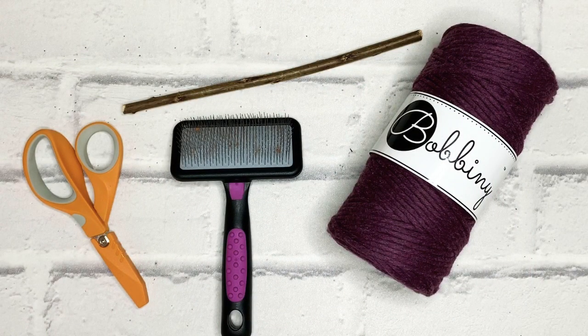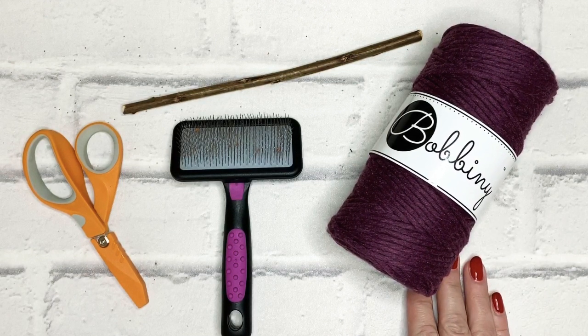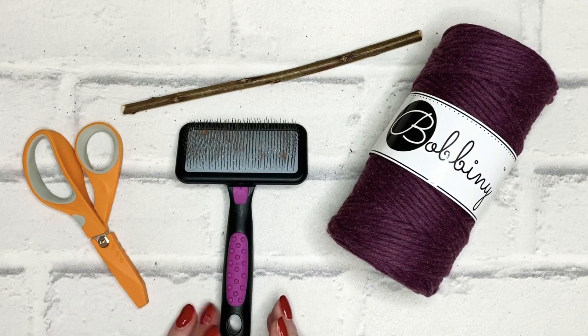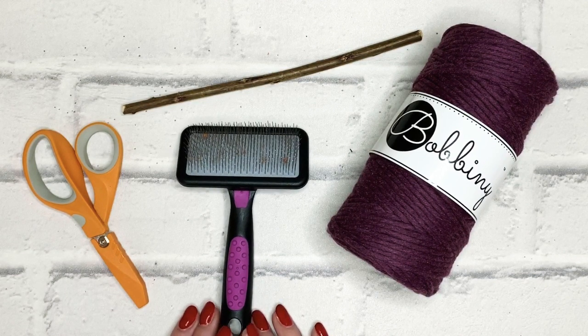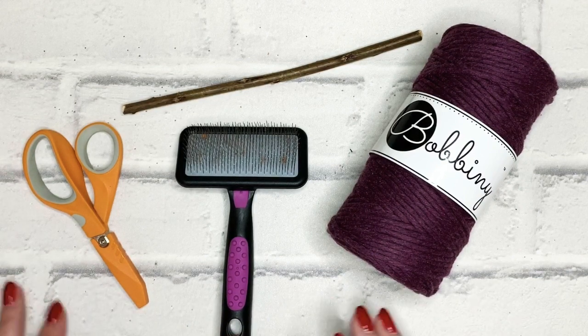Hi and welcome to the next in our series of macrame tutorials. Today I'm going to be creating a simple wall hanging using the berry knot. We'll also be using the lark's head knot as well. The berry knot is made up of square knots, so if you're familiar with the square knot this is going to be straightforward. If not, there are beginners knots tutorials on our channel, so feel free to have a look at those to become familiar with the square knot.